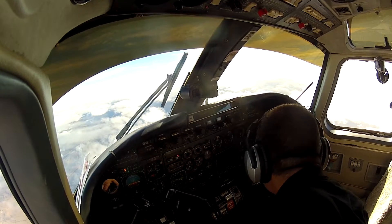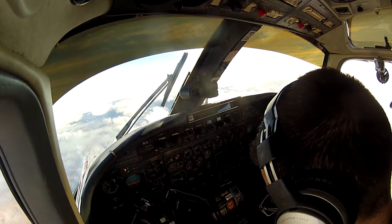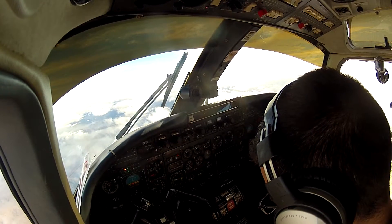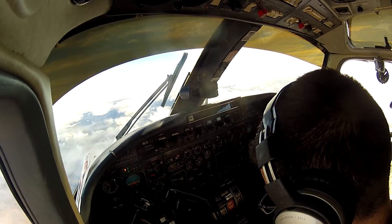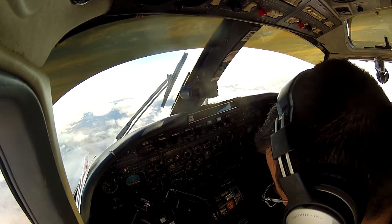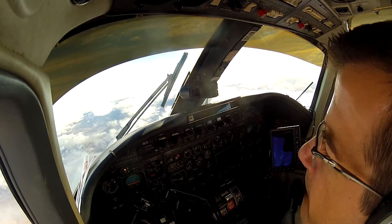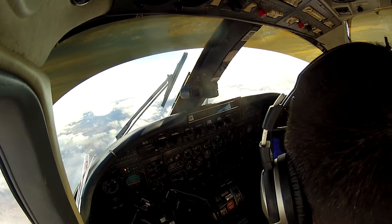Suction is top of the green. Nogales traffic, Lifeline 3 is 1 mile north of the airfield, northeast down for Patagonia. Nogales traffic.